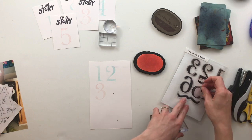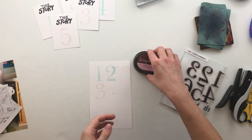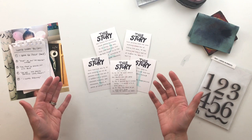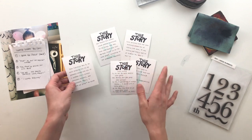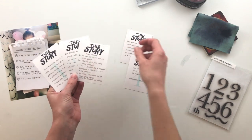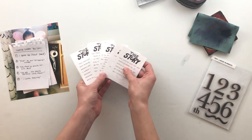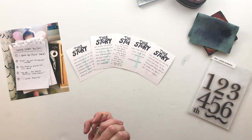That is all five of them completed. The next thing I'm going to do is take them over to my typewriter to add the journaling right on top, and then I'll show you the final product. So that finishes up this technique for today. I really like how this turned out — you can see I've got my numbers on each of these cards, and I chose that really light ink color so that my journaling would actually show up on top. So these are my five little stories and that is it for today.